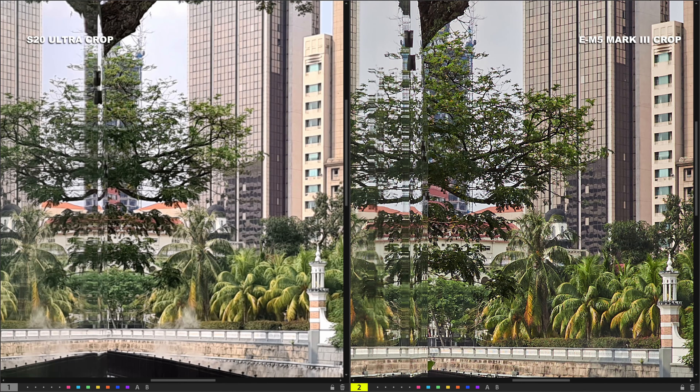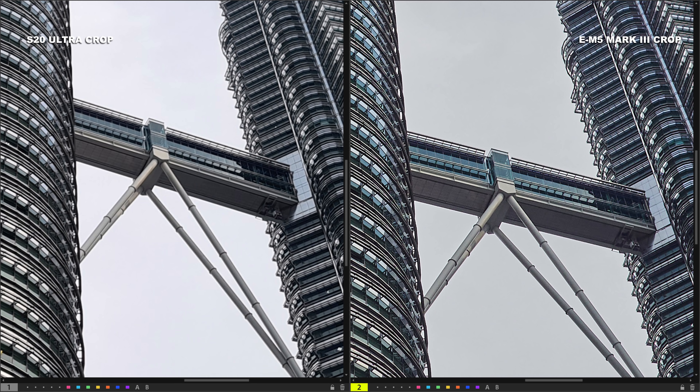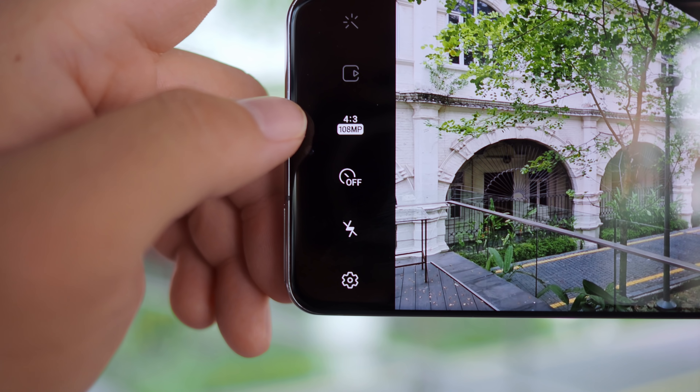I'm generally very happy with the images from the S20 Ultra's camera. However, when we scrutinize and zoom in to pixel level, it's quite easy to tell the cameras apart. The E-M5 Mark III has a superior JPEG processing algorithm. Samsung processes images to look baked and punchy straight out of camera, but in doing so they sacrifice fine details — there's too much aggressive noise reduction. Even at base ISO you'll see smearing in areas that should be sharp, plus sharpening artifacts. Overall, the processing could have been a little bit better.